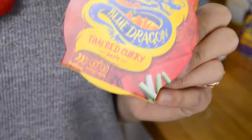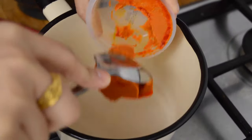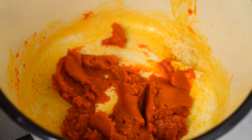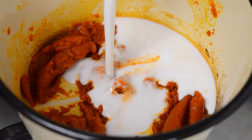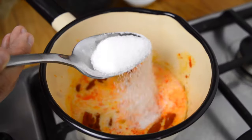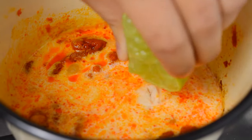The base for our simple but delicious sauce is red curry paste. Here I have our handy little pot which I'm just going to fry off with a little drizzle of oil to help things along. To that we're going to add some coconut milk, some fish sauce, some sugar to balance out those sour flavours, and the juice of half a lime. Then mix that up and let it simmer away whilst we're cooking the salmon.